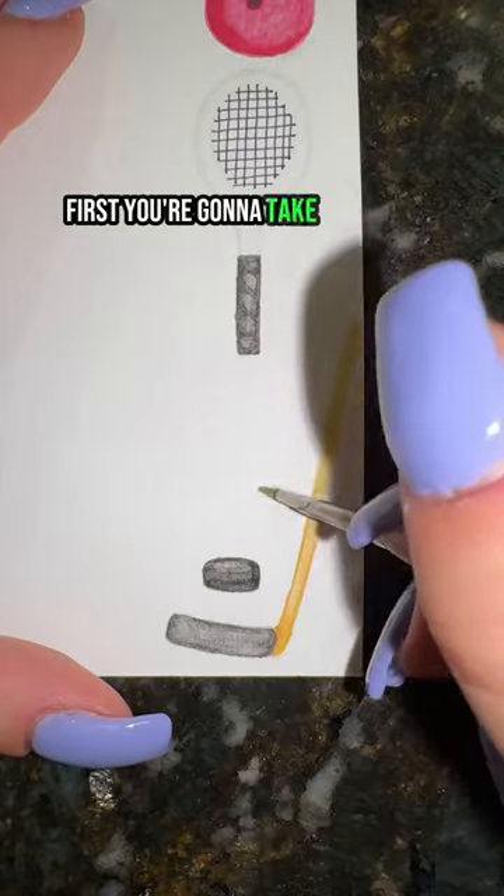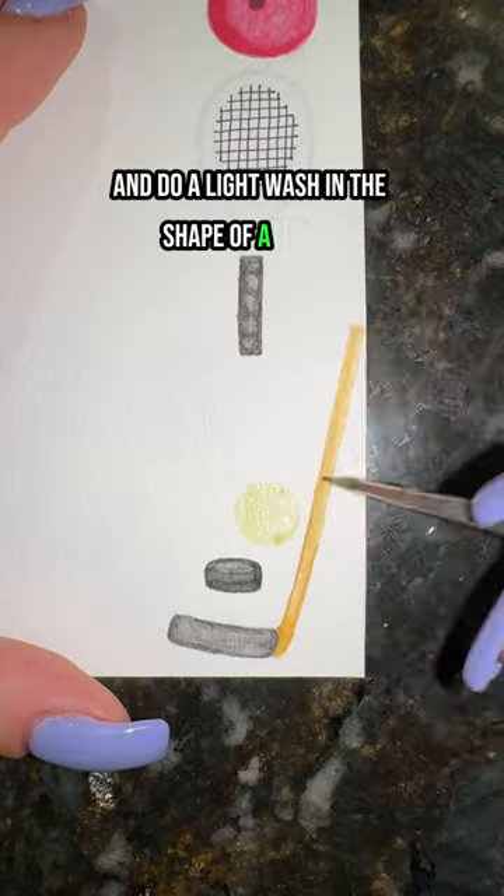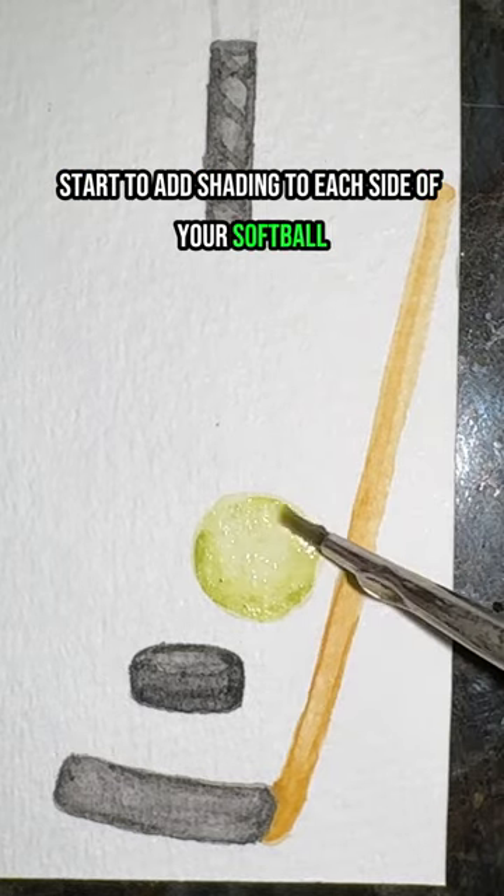How to paint a softball in 15 seconds. First you're going to take your green and do a light wash in the shape of a circle. Now you're going to start to add shading to each side of your softball and blend it out.